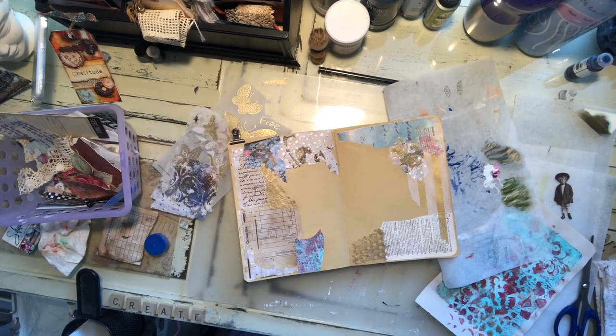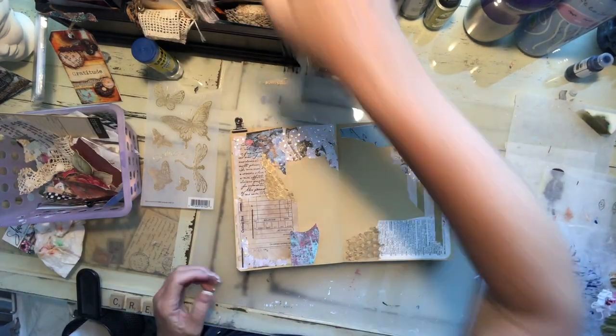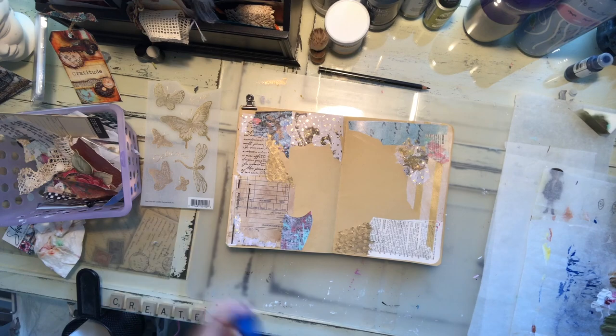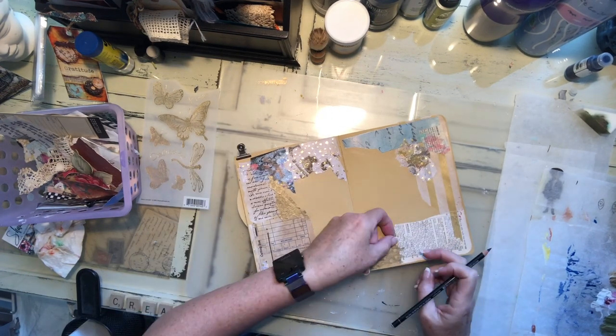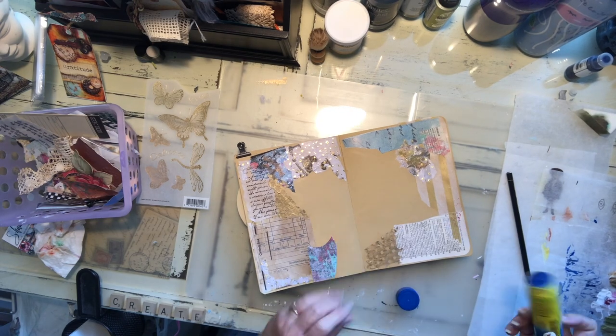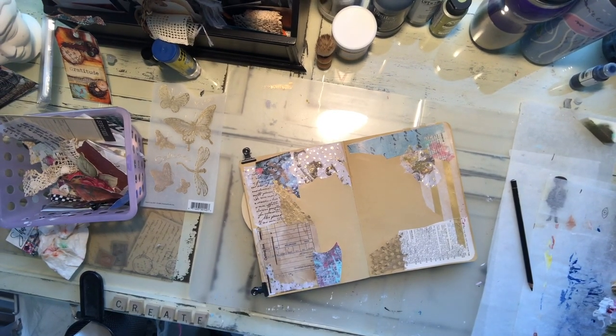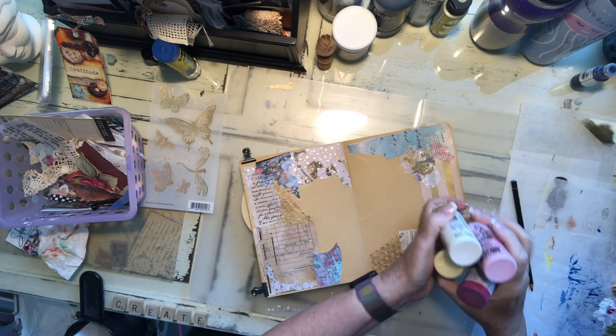I finally found this in the office supply section. What I like about it is the price — it's less than $4 — and the pages are this really pretty golden manila color. I thought that would be really interesting to work on because I can either cover it up with my mixed media and collage material, or I've done some pages where I didn't cover up hardly anything at all and let that beautiful color show through.